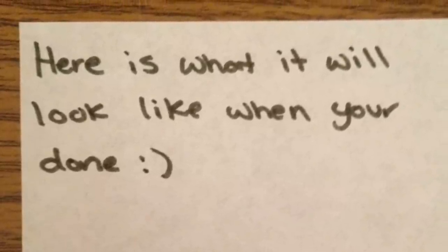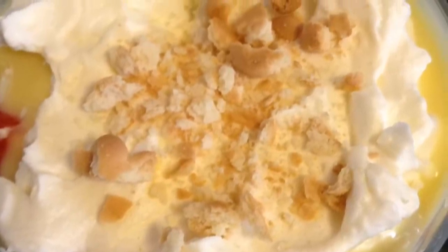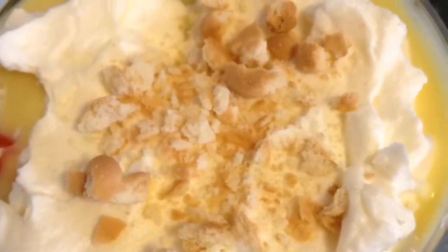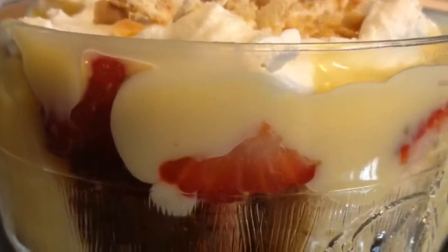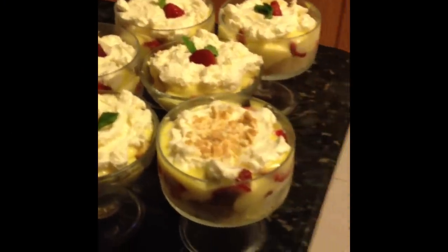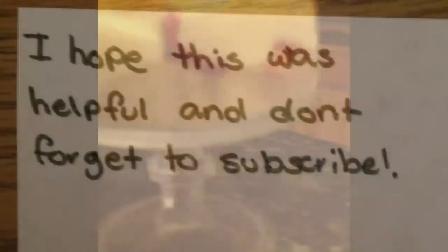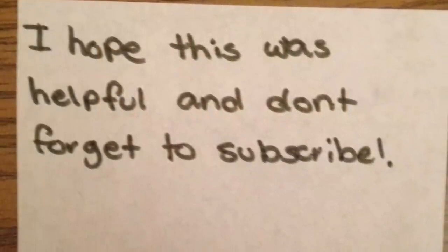Here is what it will look like when you're done. I hope this was helpful and don't forget to subscribe.